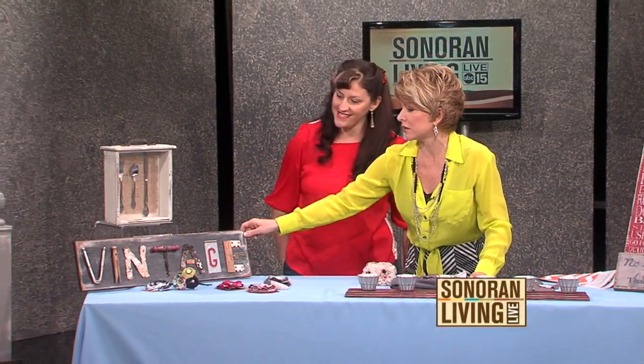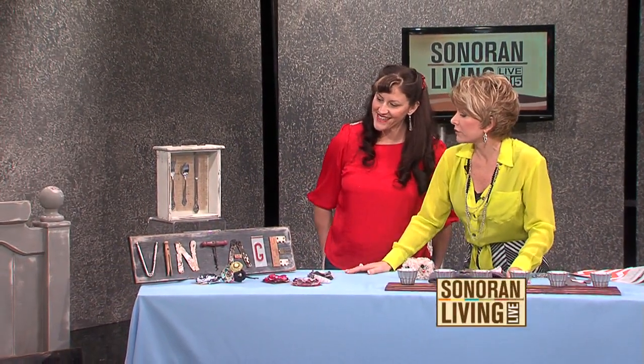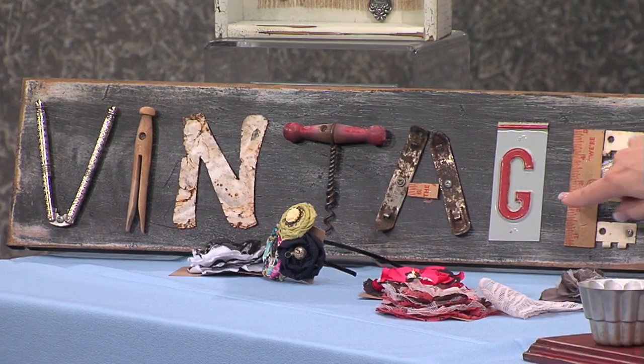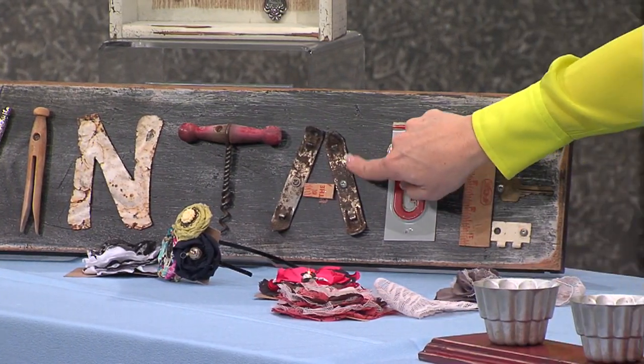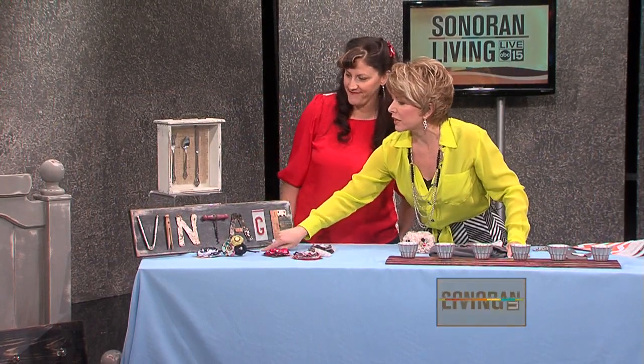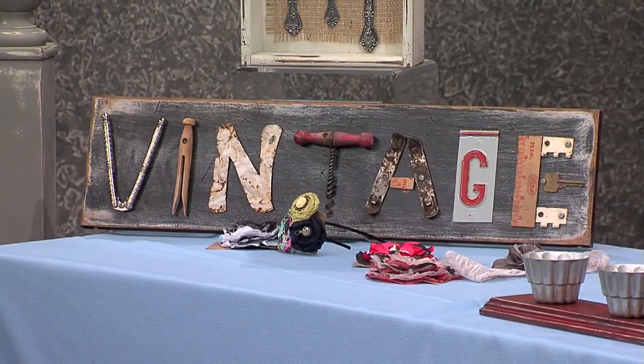Did you make the vintage sign as well? I did. How clever — I love how you took all these found pieces to actually create the letters: can openers, an old wine opener. And the V is a nutcracker. How adorable is that?